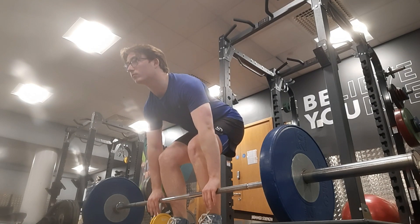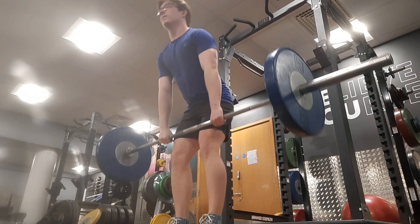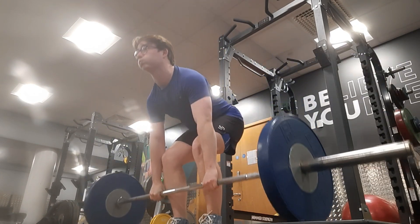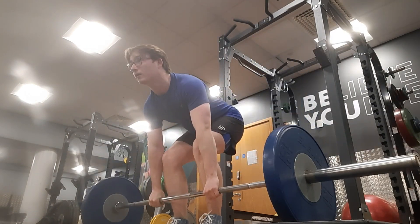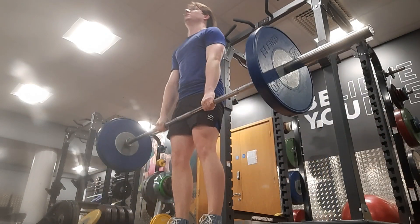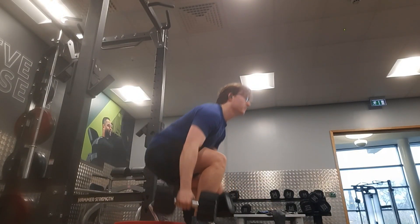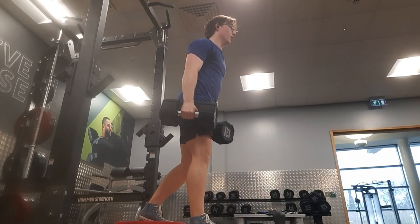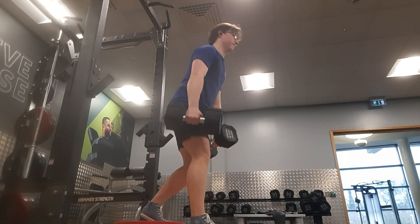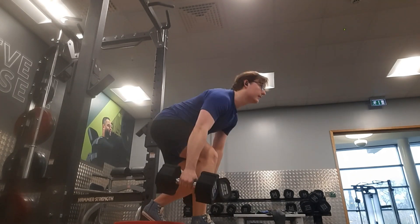I want to talk about the difference between deadlifting in the gym versus deadlifting at home — it's so much easier in the gym. Firstly, the bounce when you hit the ground on a gym platform is so much more than on my wooden platform on top of concrete. You can't bounce the weight up, it just stops, so it's a lot harder. Also the bar gives a lot more flex since those are Olympic bars, making it easier off the ground.